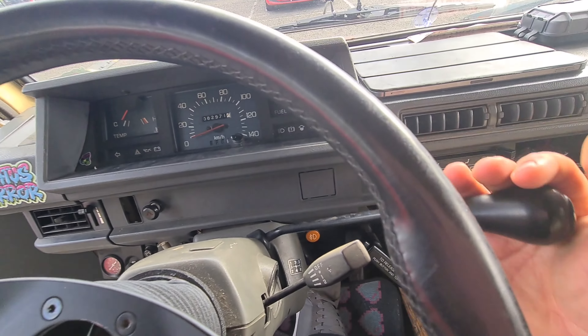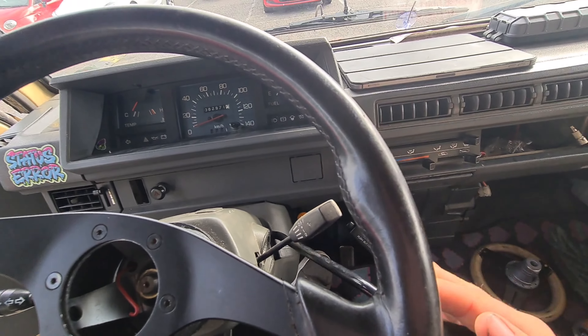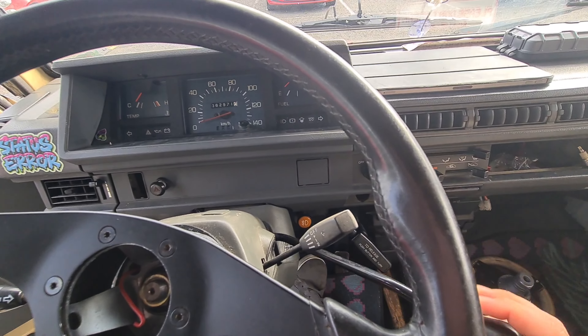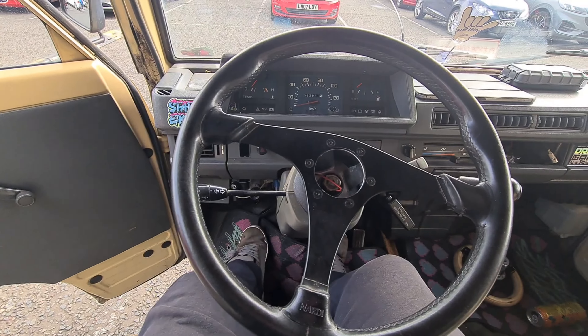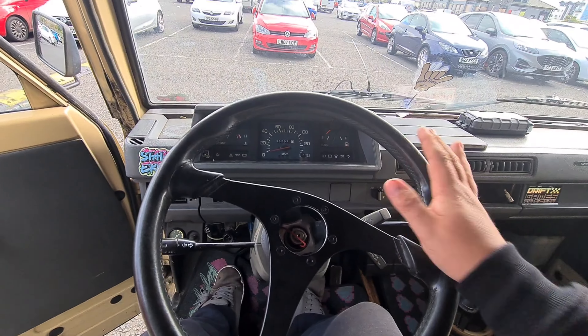I'm trying to explain the column shifter but it's all backwards because I'm using the front camera. Basically it goes first, second, third, fourth, fifth, reverse — and obviously the elephant in the room, it is left hand drive as well.